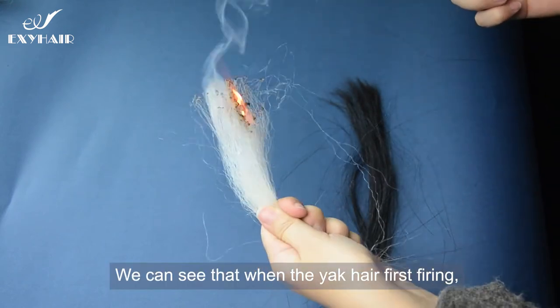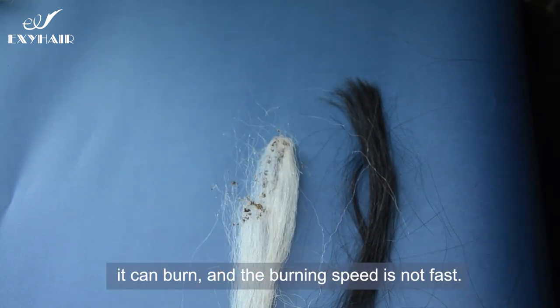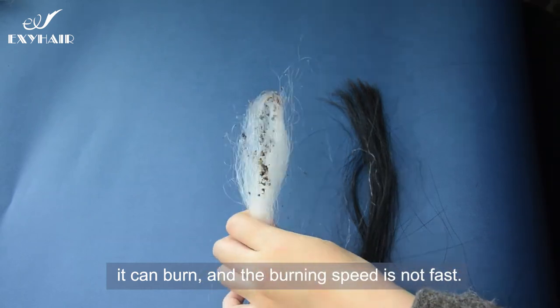We can see that when the yak hair first starts burning, there is smoke, it can burn, but the burning speed is not fast.